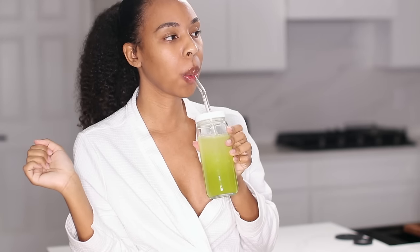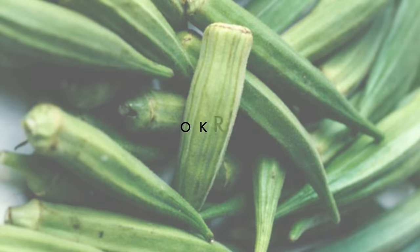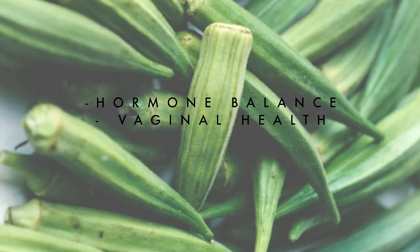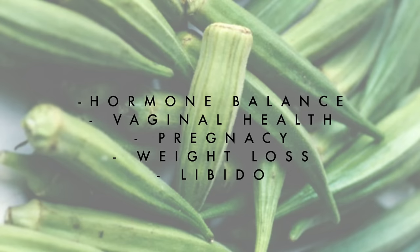If you're not already subscribed, hit the subscribe button down below so you can be notified whenever I post a new video. Alright, let's hop right into it. So anytime I talk about okra water on the other apps, I go completely viral, and I wanted to bring it to my YouTube fam as well. So ladies, I'm gonna keep things PG, but if you are an ocean, you're gonna turn into a tsunami after drinking okra water.